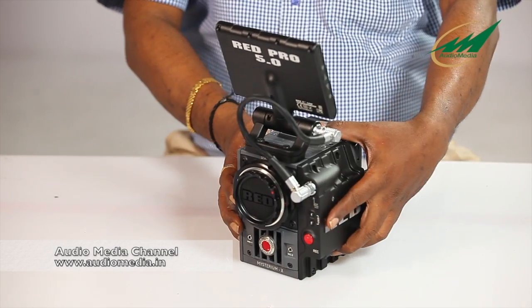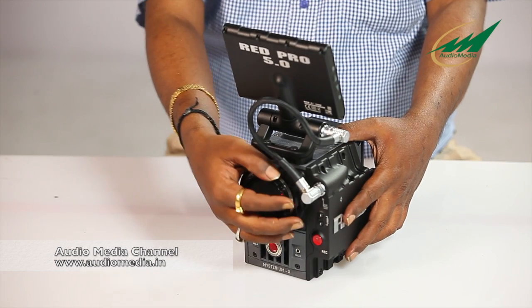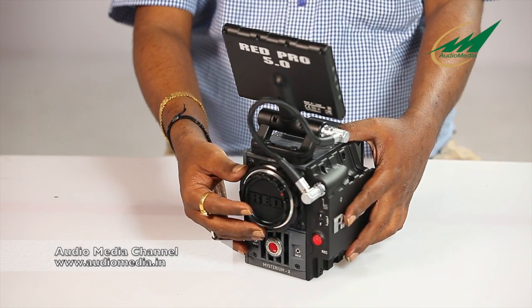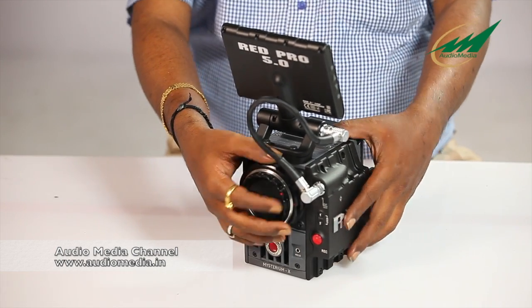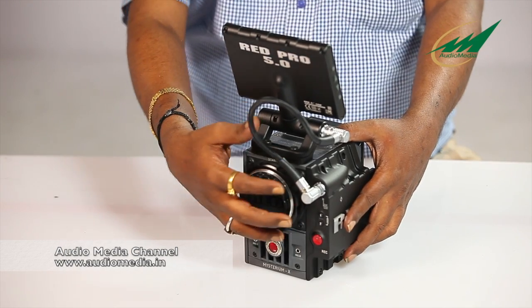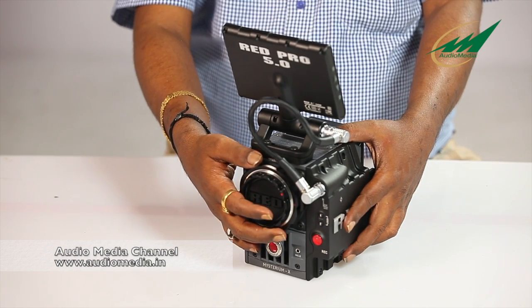Now we come to the best part of everything — your image quality depends on the lenses. This camera comes with a Canon mount. There is also a PL mount option if you are using PL mount lenses. You can remove the Canon mount and with just 4 screws attach the PL mount, and it will be ready to shoot.